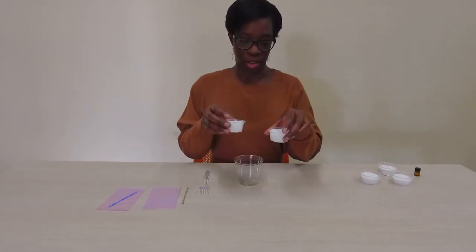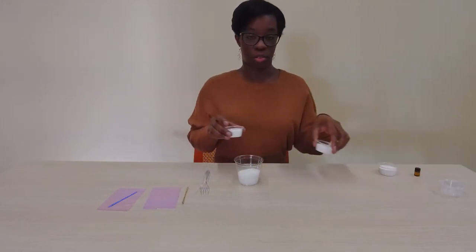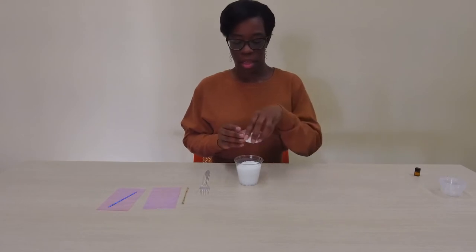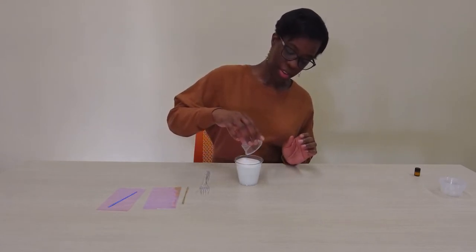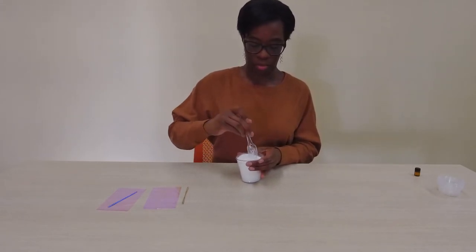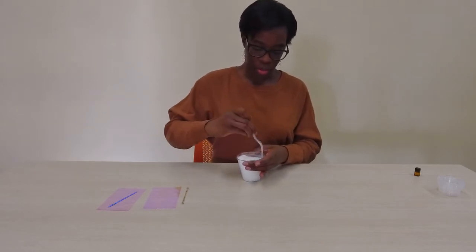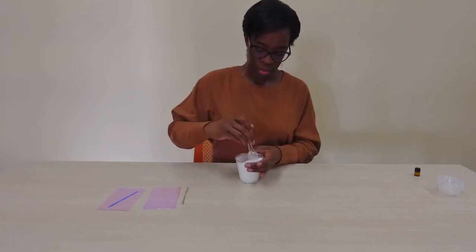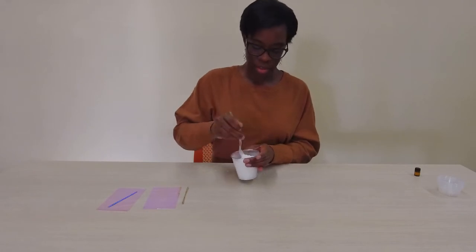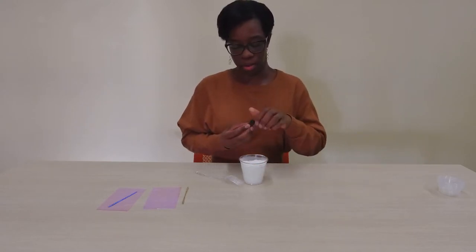So you're gonna take your Epsom salt, your kosher salt, baking soda. Give that a little mix so that everything is all together. There may be some spillage, but that's okay. And then we'll add our essential oil.